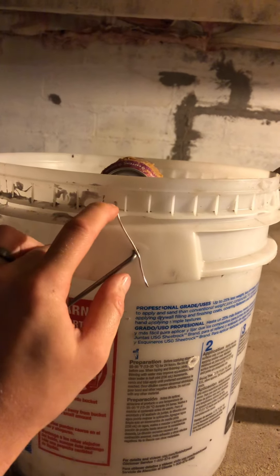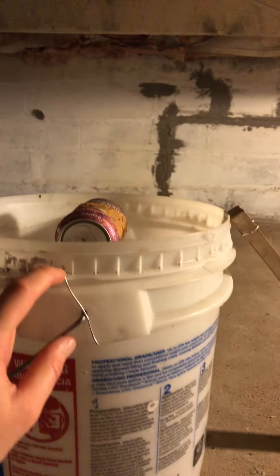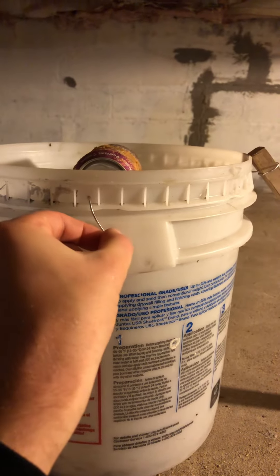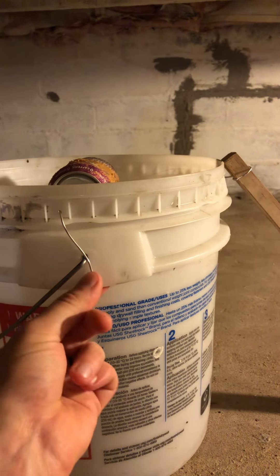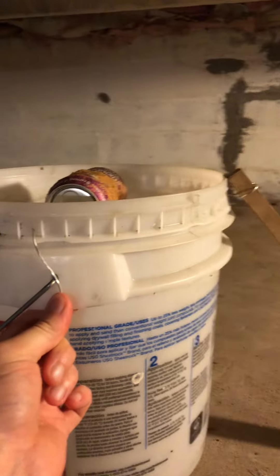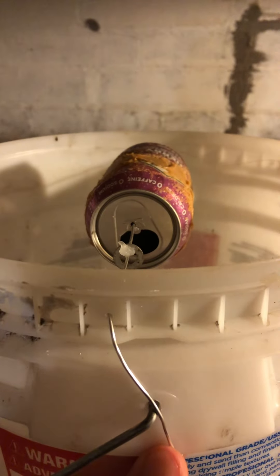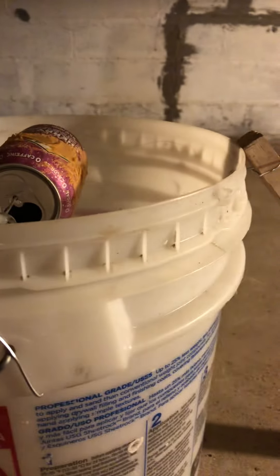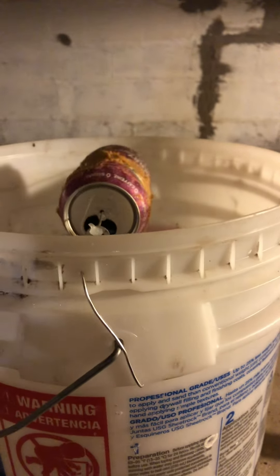Drill a little hole on one end towards the top, same with the other end. Then I just have some type of wire — I'd recommend something that's going to be able to securely hold a can. Drill the hole right through the middle of the can so it can freely spin, like this.